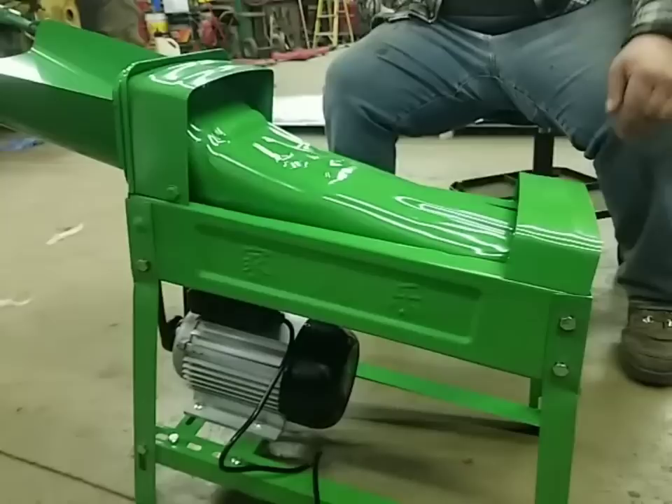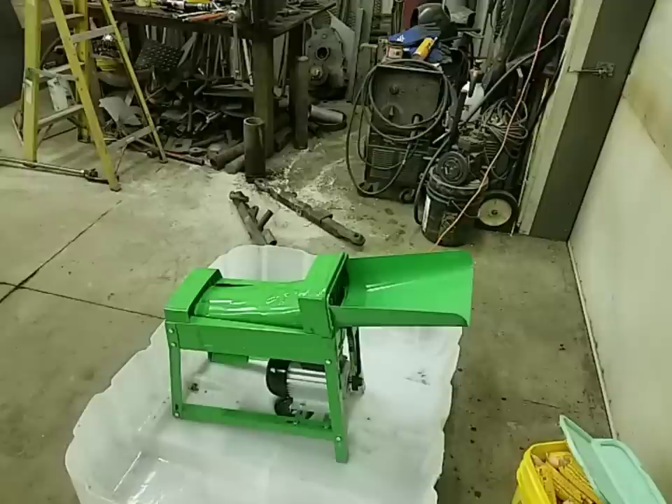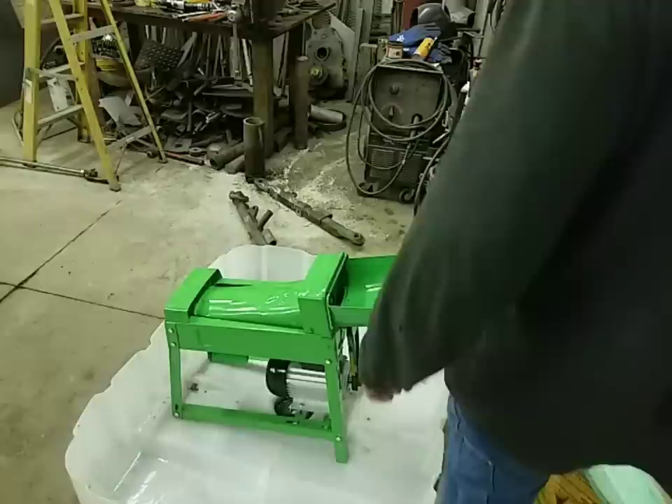This is going to be interesting to see if this thing even shells corn. We did plug it in — it runs. We're going to go out to the wagon and get a couple ears of corn and see what happens. We got us a bucket of corn and we have not tried it yet, so we're going to show you exactly what's going to happen. We're a little bit nervous.